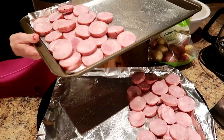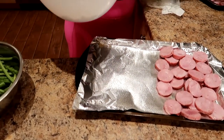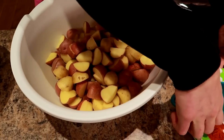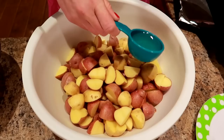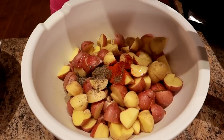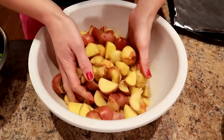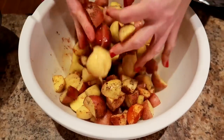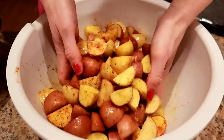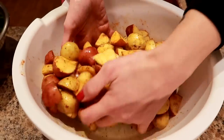Now I'm going to toss the potatoes in the seasoning. We take the tablespoon of oil and all the seasonings, and I just get in there with my hands and toss it around until it's all covered with seasonings. Then I'm going to divide this between the two sheet pans.